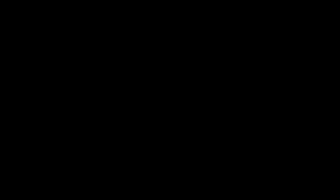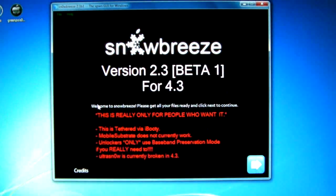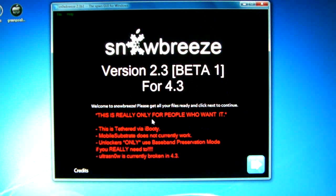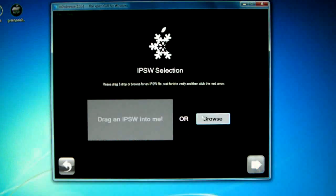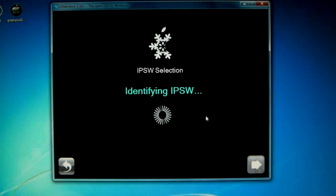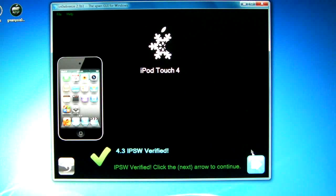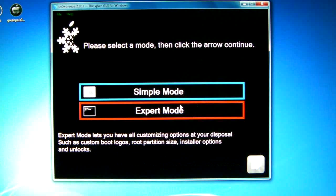Go ahead and run sn0wbreeze — it should automatically run as administrator. Click OK and close credits. It'll give you some warnings; again this is beta, but I found it works great. If you're not into the risk and want to keep your device safe, you may not want to do this. I'll go ahead and click Next, then Yes, and now browse for my firmware — you can drag it in and it'll identify it.